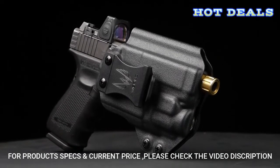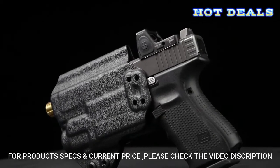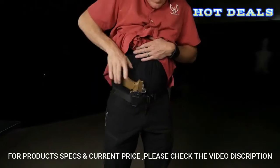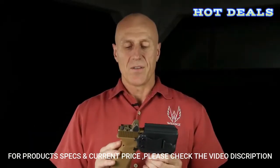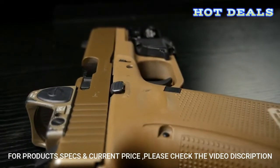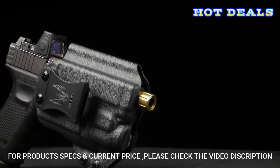By utilizing the latest CAD technology, we tried to pack in as many features as possible while still having a minimalist holster that was comfortable, concealable, and secure. We included features such as mod compatibility — whether you're running an optic on your pistol, a threaded barrel, or tall suppressor height sights, that's all built into the M2.